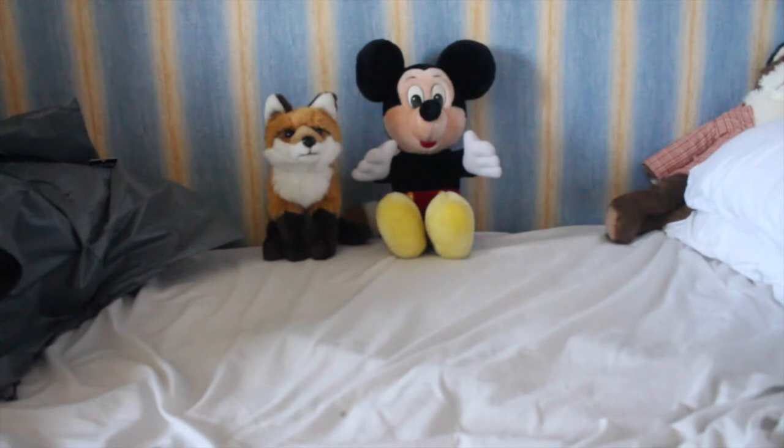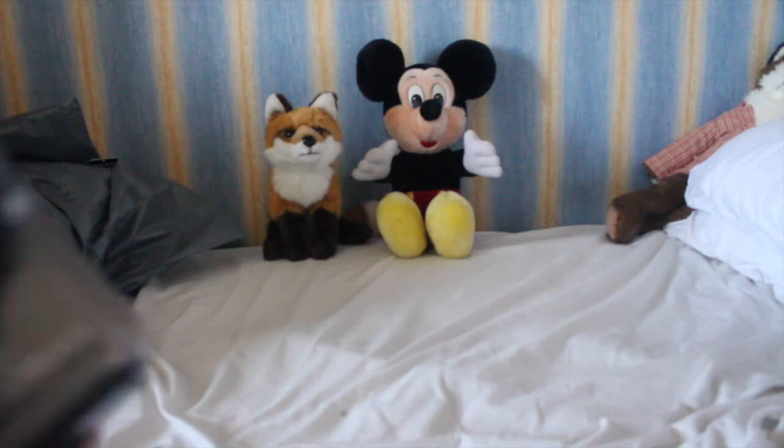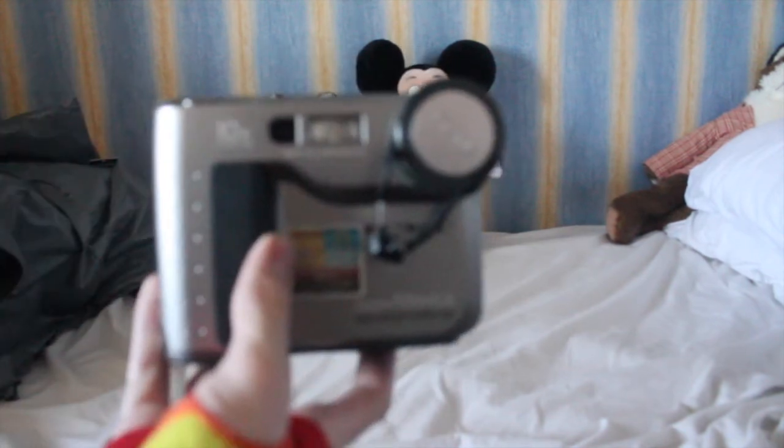A good example of those other cameras is probably the Apple QuickTake, I believe it was called, and similar Kodak cameras. Well, this is something I've had in my collection for a while and haven't talked about — it's the Sony Mavica.